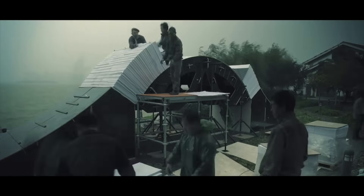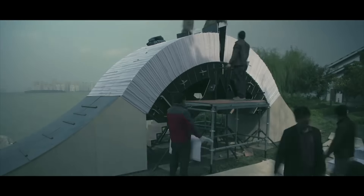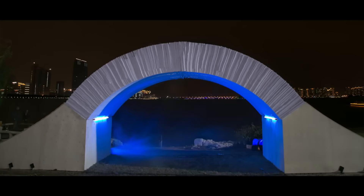Land Rover set me the challenge of building a paper bridge that it could drive a full Range Rover over the top of — just made of paper with no nuts and bolts, no screws, no glue. It's a daunting task.